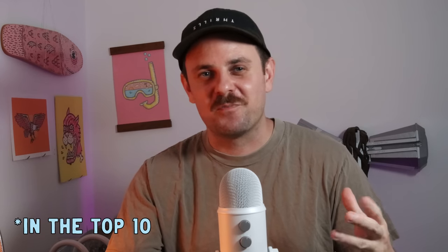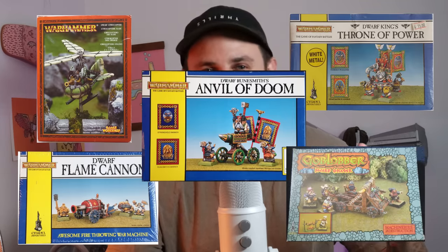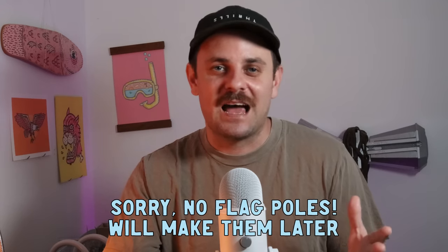This is one of my all-time favorite minis — there's just something about it that really gets me going. I would argue that Warhammer Fantasy dwarfs have the most character out of any other army. They don't have dragons or beasts — they have gyrocopters and big anvils and just use their brains instead. Unfortunately it didn't come with the flags, but let's get into it and start painting.